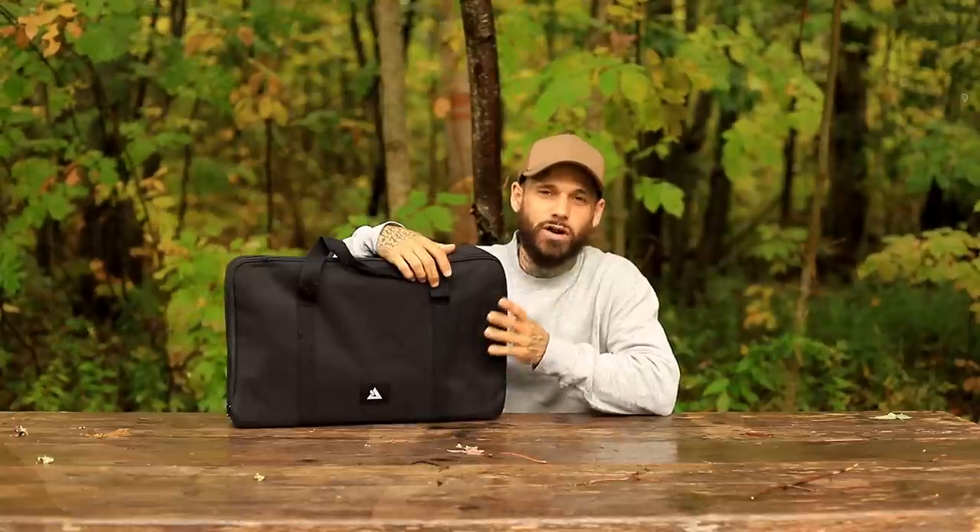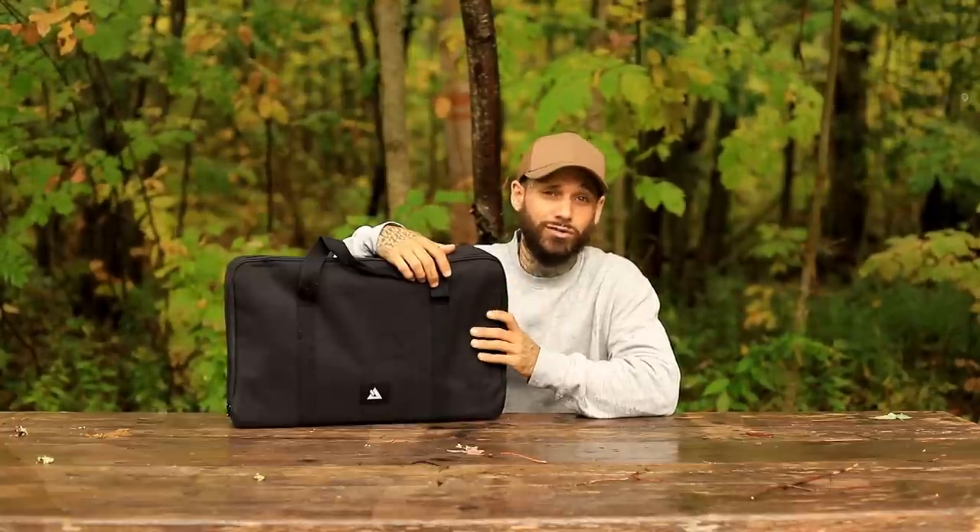Hey guys, what's going on? Welcome back to the channel. Today's video, we're going to be taking a look at a new titanium wood stove coming from Pomali, known as the T-Brick Ultra. So let's get right into it.